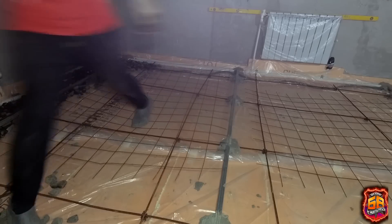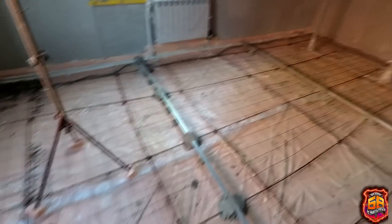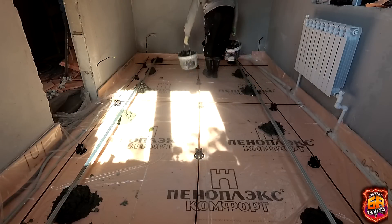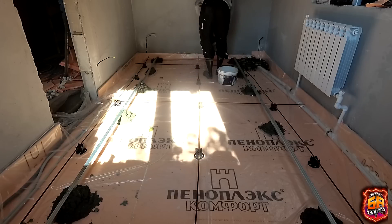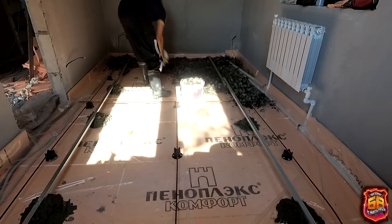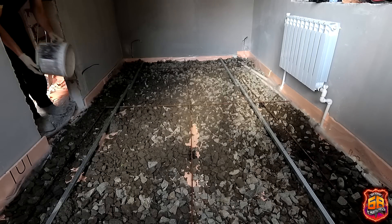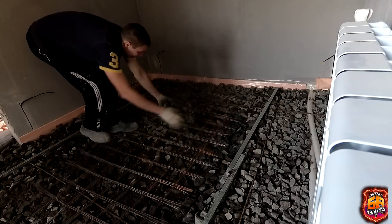In places where the height difference was 5–6 cm, I simply laid mesh and tied it to the reinforced base — that is, to the rebar placed under the beacons. To avoid surprises later, I laid mesh in absolutely all rooms, even in places where the height difference was only 3 cm. Better to do it right once than to be surprised later. The mesh is laid; a couple more rooms remain. This last room needs to be raised by 6–7 cm as well.